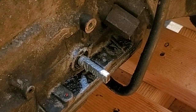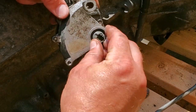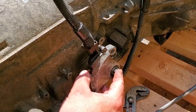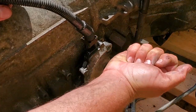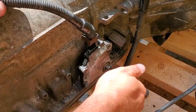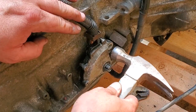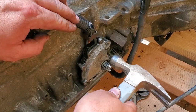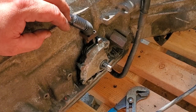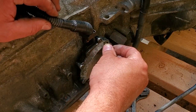Making sure it's in park, I'm going to advance the neutral safety switch as far as it can go into the park position and just slide it right on. She is definitely a tight fit — I'm bringing it up here and gently, gently tapping. Gently — do not want to break this after coming all this way. There we go — that was gentle.